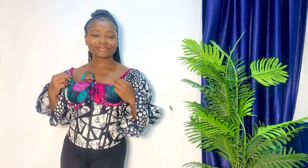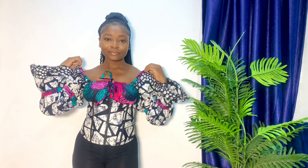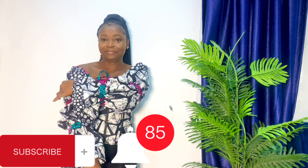Hi everyone, welcome back to the channel. It's your favorite girl Favor. If this is your first time seeing my face, thank you so much for being here. On this YouTube channel we learn how to turn void materials into a beautiful piece, so please click on the subscribe button and turn on your notification bell so you'll be the first to be notified whenever I post a new video.